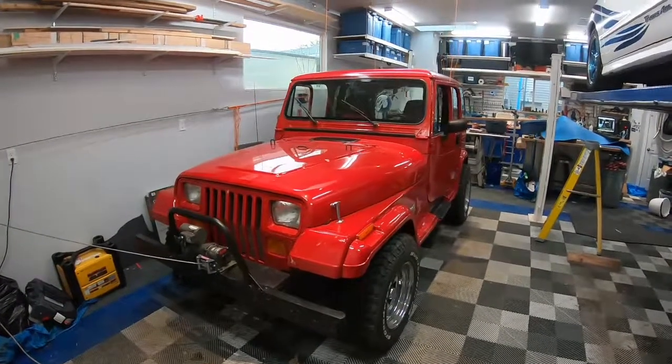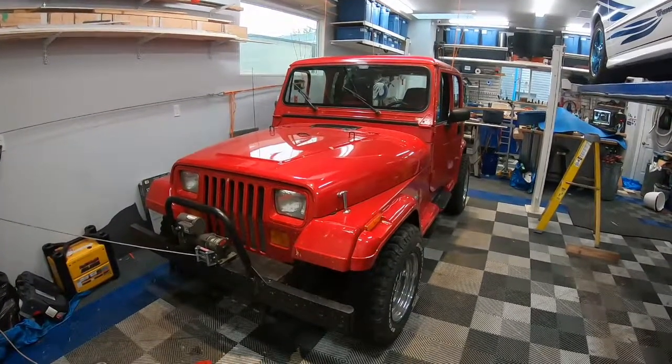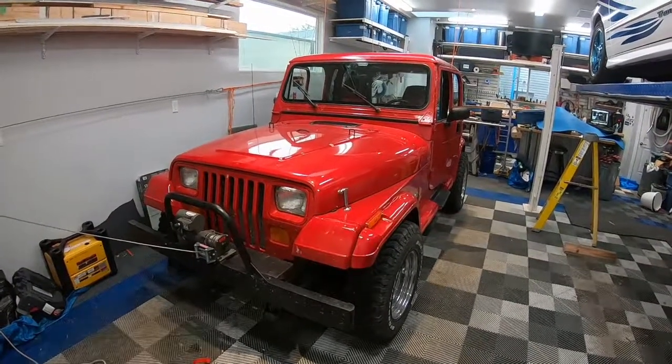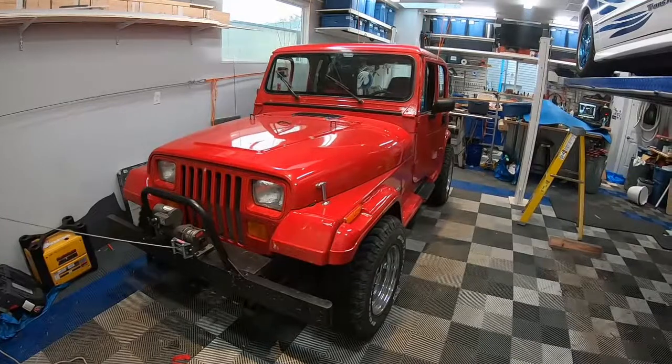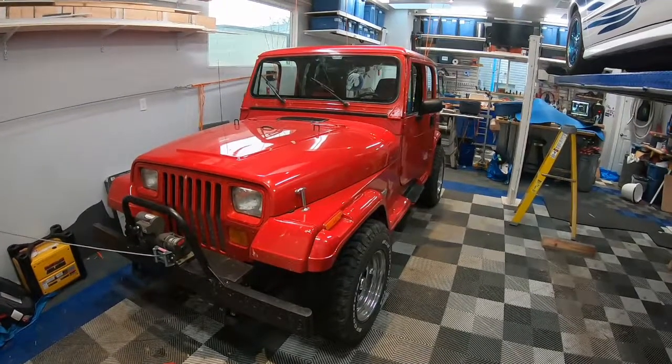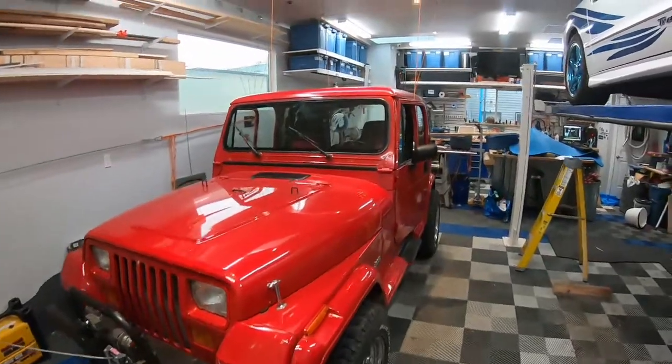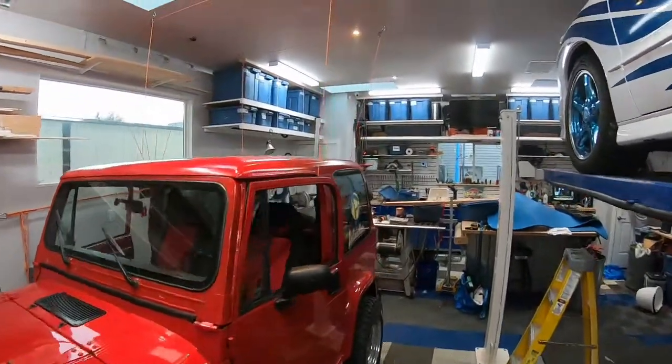Welcome to another video on my newest project, a 92 Jeep YJ. I wanted to design a way to remove the hardtop quickly by myself that didn't involve a whole lot of infrastructure or tools. So what I did is I actually designed a system where it can lift off its own roof using a series of ropes, hooks, and pulleys.